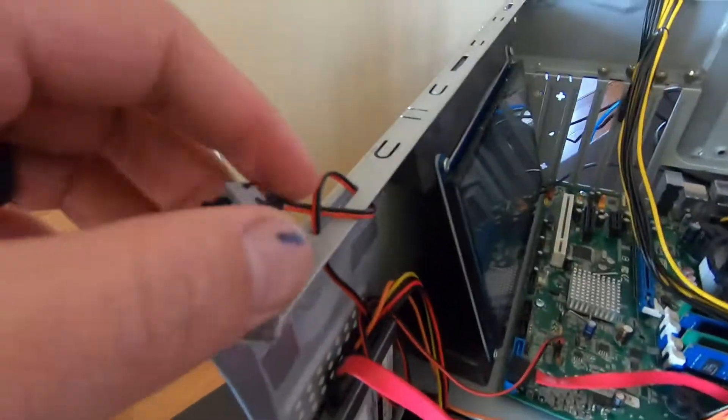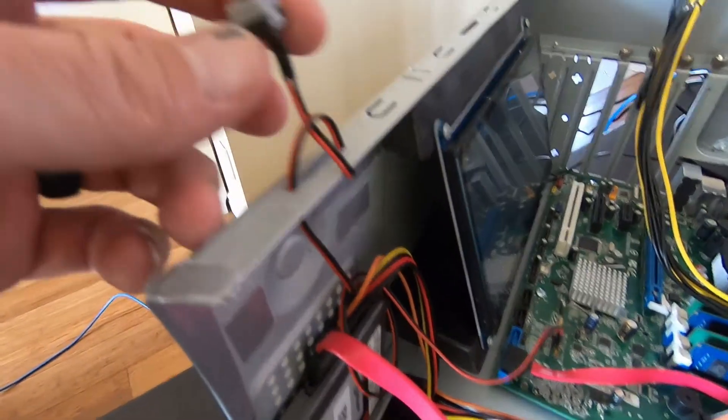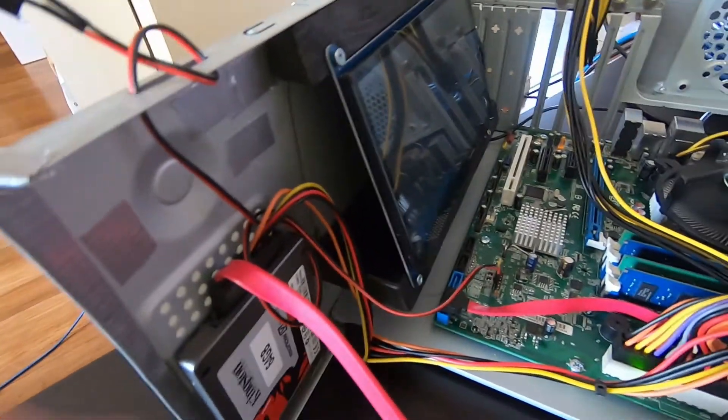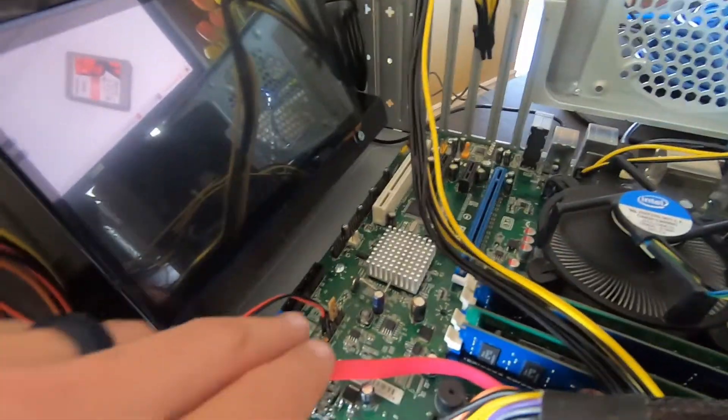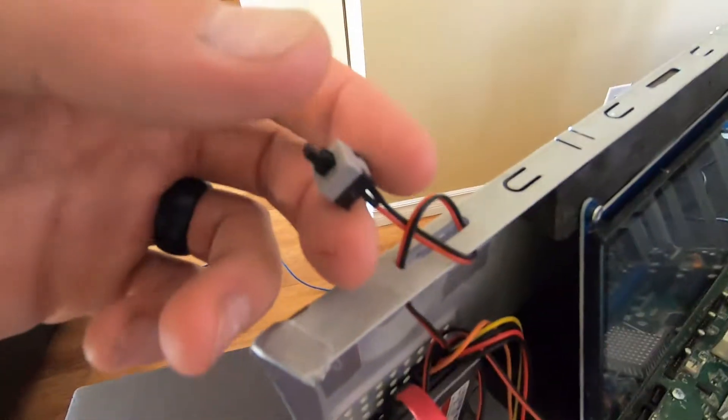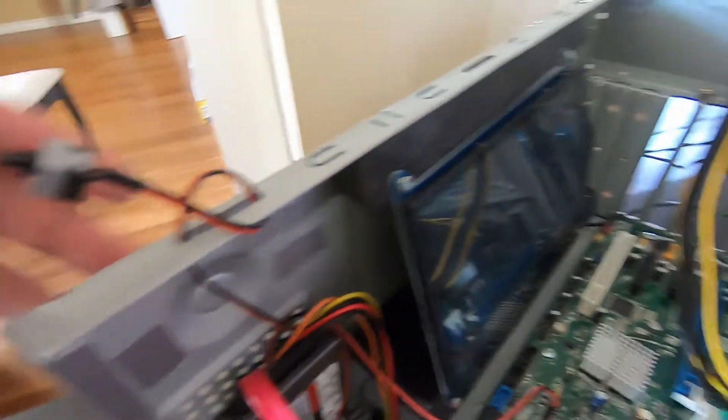Getting back to it — this was just an AliExpress one or two dollar power plug. This just plugs into your power connection, so instead of having to jump two pins I can just press this. I have these on my mining rigs as well.